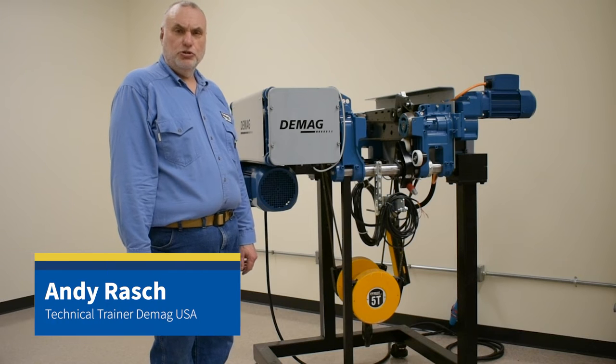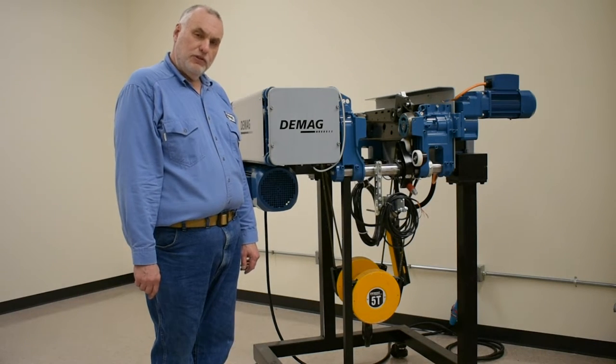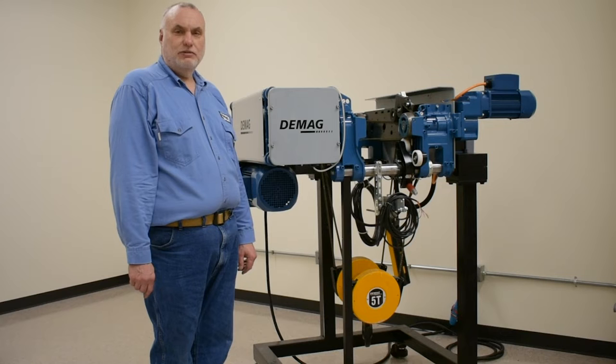Hello, I'm Andy Rash, the technical trainer for DMAC Cranes and Components. This is our first video on the DMR Hoyer Rope Hoist, so I want to give you an overview of all the features found on this hoist.